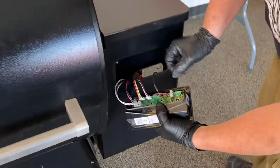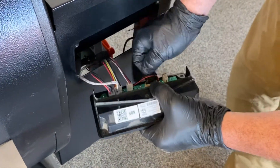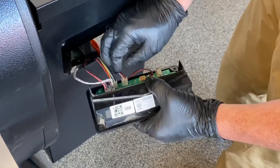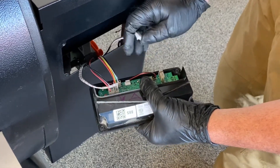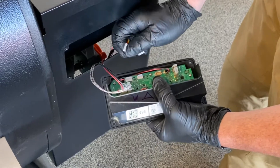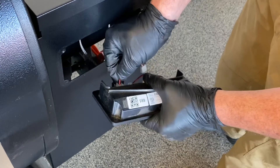Now we can come in here and unplug all of this — actually that one doesn't need to get unplugged. Pellet sensor, that was a thermocouple. These kind of get mixed up nowadays. This is the fan, this goes to the auger motor, hot rod, and this is the power supply.